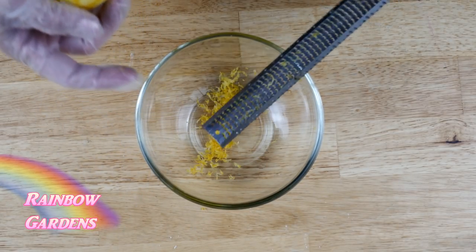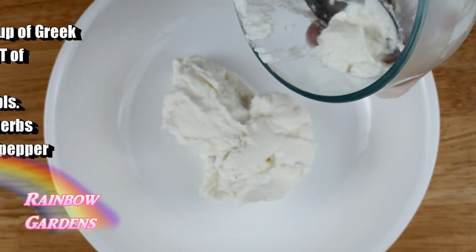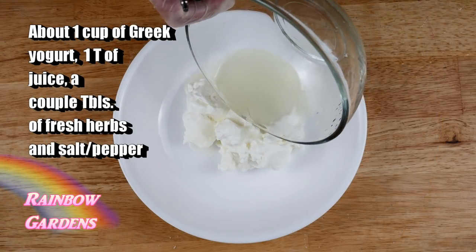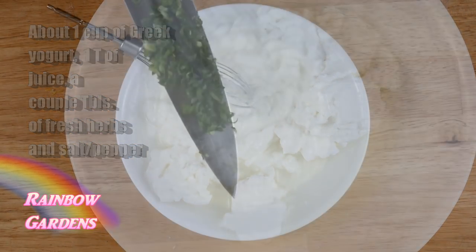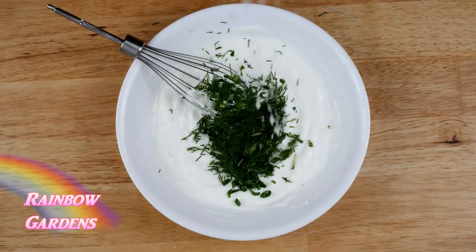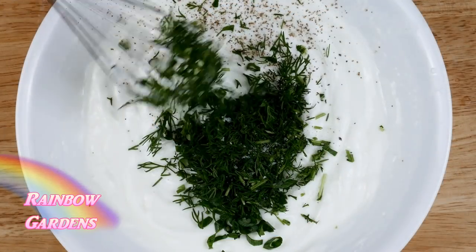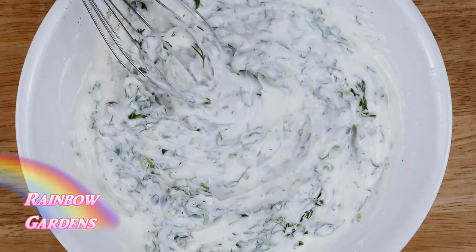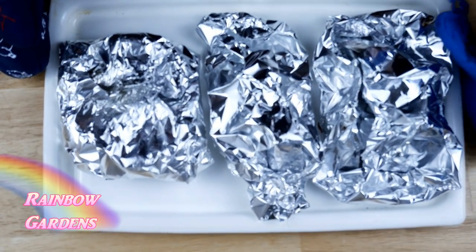For the yogurt, I added just a tad of the lemon juice — you don't want to add too much — then some fresh herbs like scallion, dill, and mint, along with a good sprinkle of salt and pepper. I combined these until it was nice and creamy; we're going to serve our vegetables with this. I put that in the refrigerator, and once my vegetables were done I checked them and they showed just a little bit of resistance.